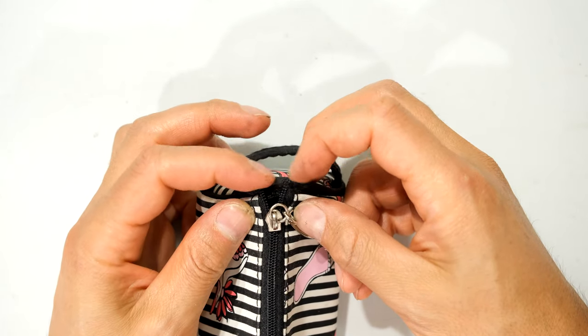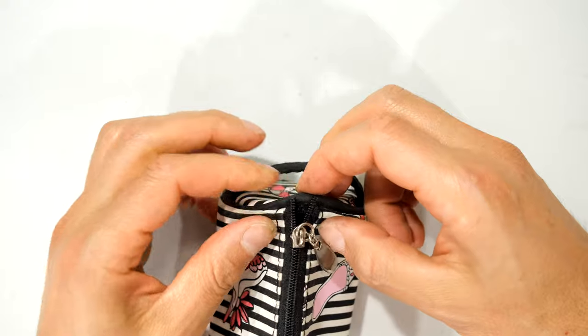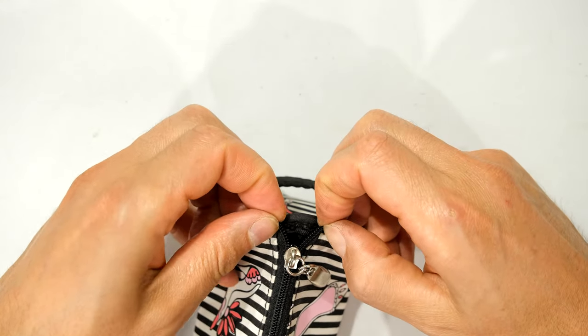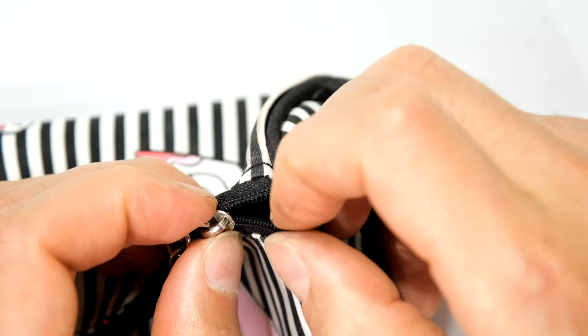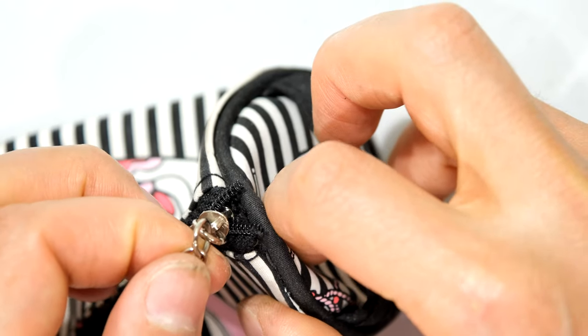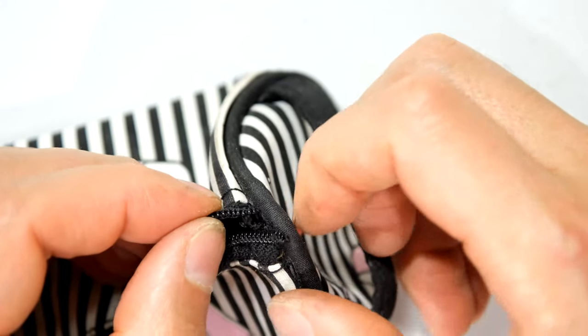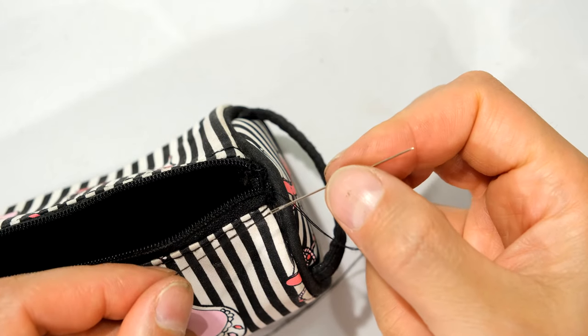Just over here, as you can see, because it's still open you're still going to have the problem of the zip coming out. All you need to do is take some thread and sew that end there and that end there, so they cannot come together. The two tracks here are loose, therefore the zip can come off — and that's what we don't want. Just take some needle and thread and sew those ends down.